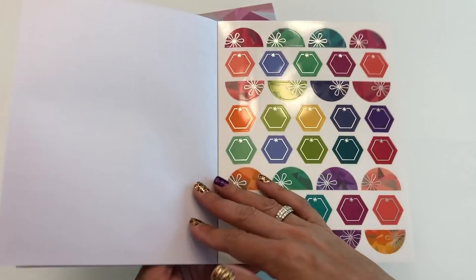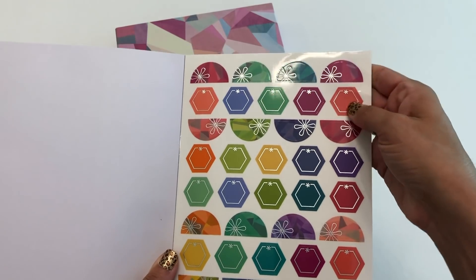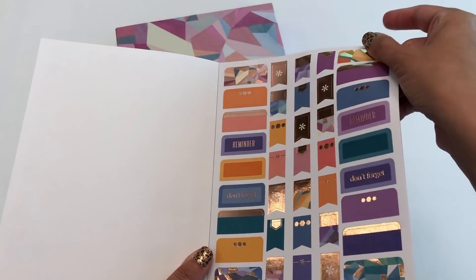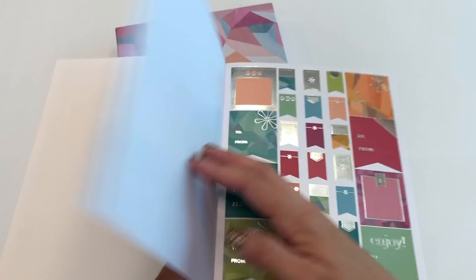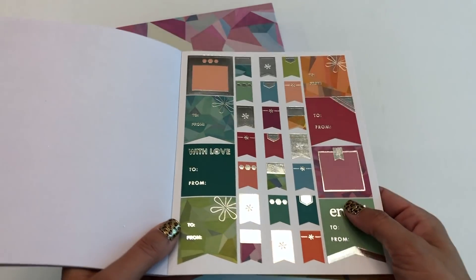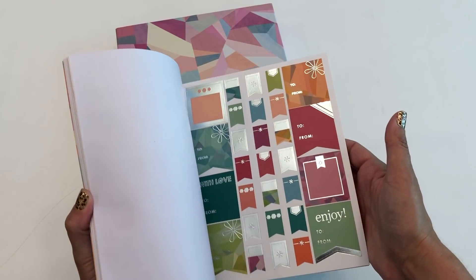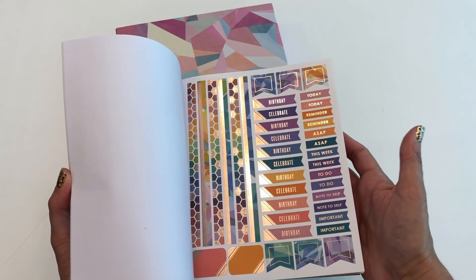Some stickers are clear, so when you peel them off you can see behind them. Others are a little translucent but still pretty saturated. There are flexible stickers, and in the back are some gift labels — they haven't done those in a while, but it's nice to have them for slapping on a gift. And of course there are little flags too. I'm guessing they'll also come out with a monthly sticker book.